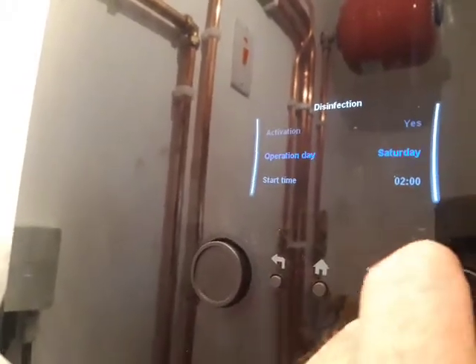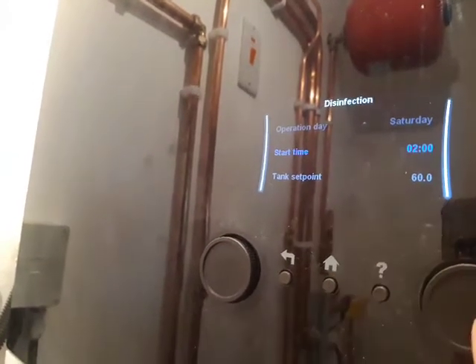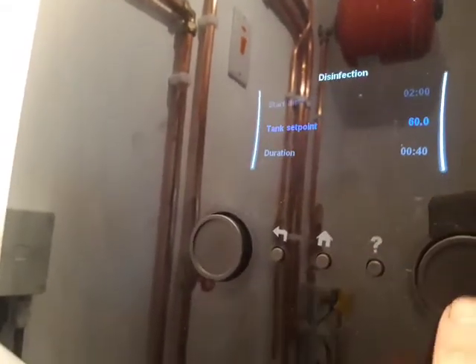The operation day we need to change to Saturday. Press the right button — it may be that already. We make it 2am in the morning. Press the right button. Tank set point 60 and duration 40, and we're done.